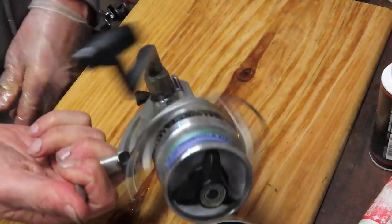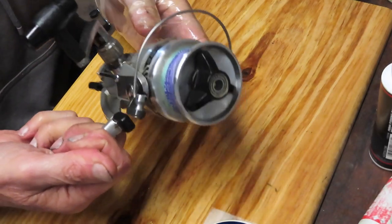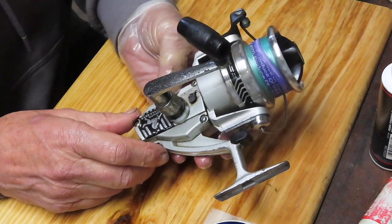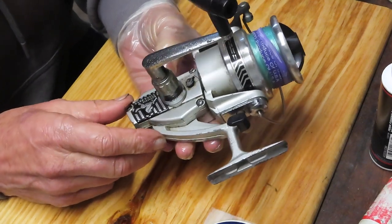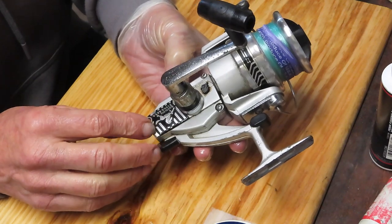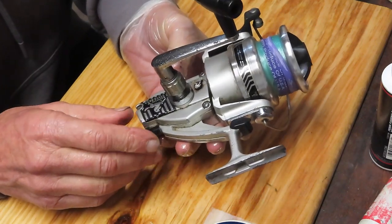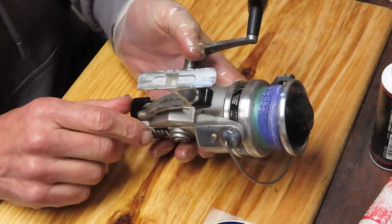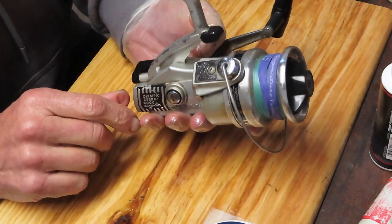It still works very nicely, as you can see. It is reminiscent of — and I think one of my viewers actually said it seems to be a direct copy, or brother or sister, or whatever — to the Ryobi reel at the time, and it's quite possible that it is. A lot of the features and functions look pretty much the same.